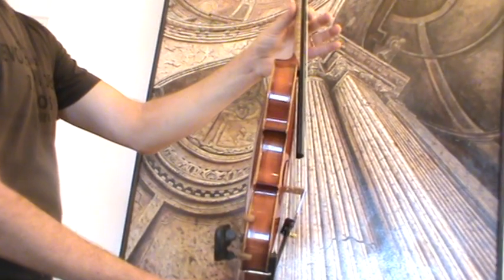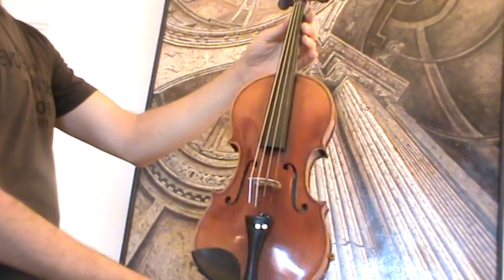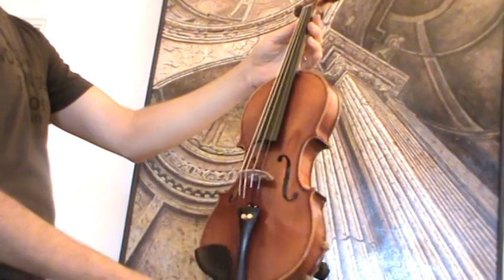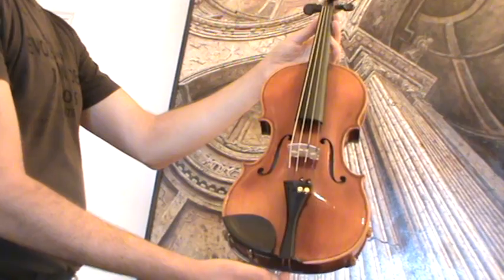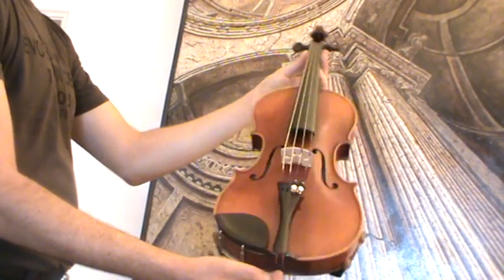In our workshop, the violin received a new set up with new tuning pegs, new strings, a new bridge, a new sound post, and an older Evoli tailpiece and Evoli chin rest.